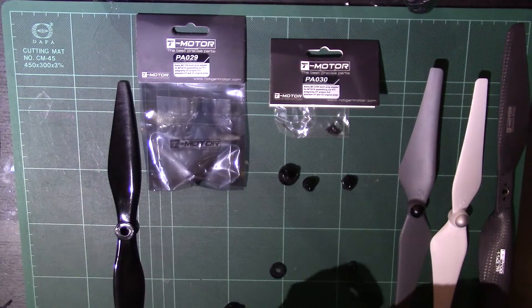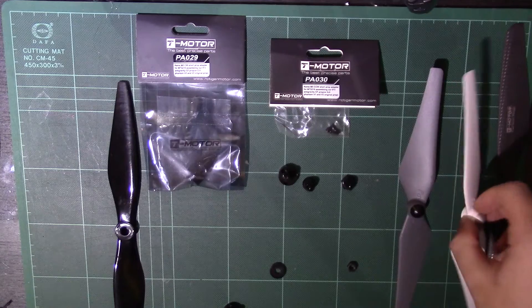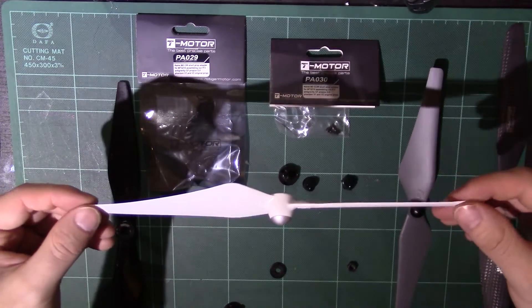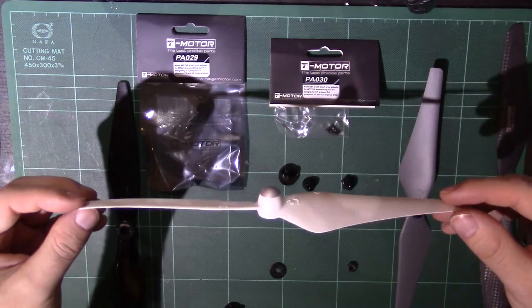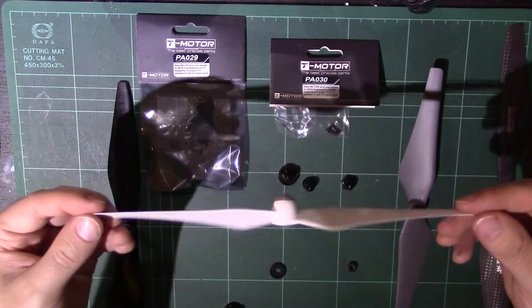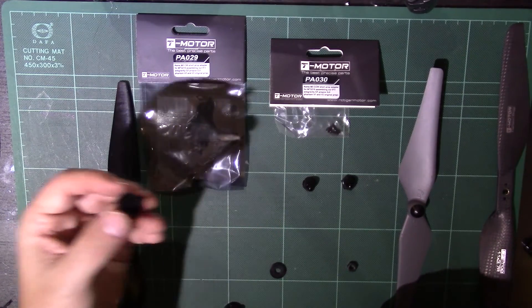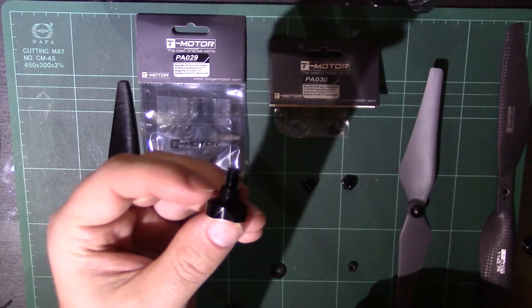That covers that issue — it's something that a lot of people have discovered. The thing I also wanted to talk about is a lesser-known fact: T-Motor actually do a prop adapter for the MT-2216 that suits people who like the DJI blades. The Phantom 2 blades have become quite a revolution in blade style. I discovered on T-Motor's website that they have been selling the PA030 and PA029 prop adapters specifically for the MT-2216 motor.